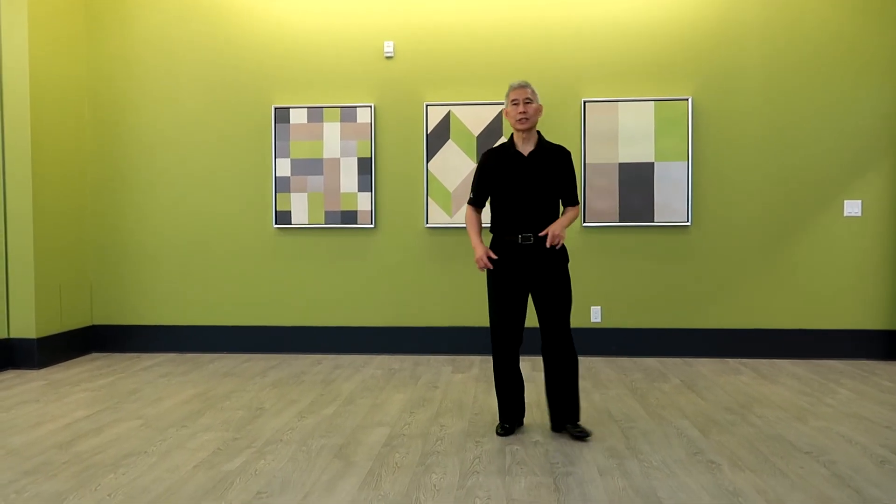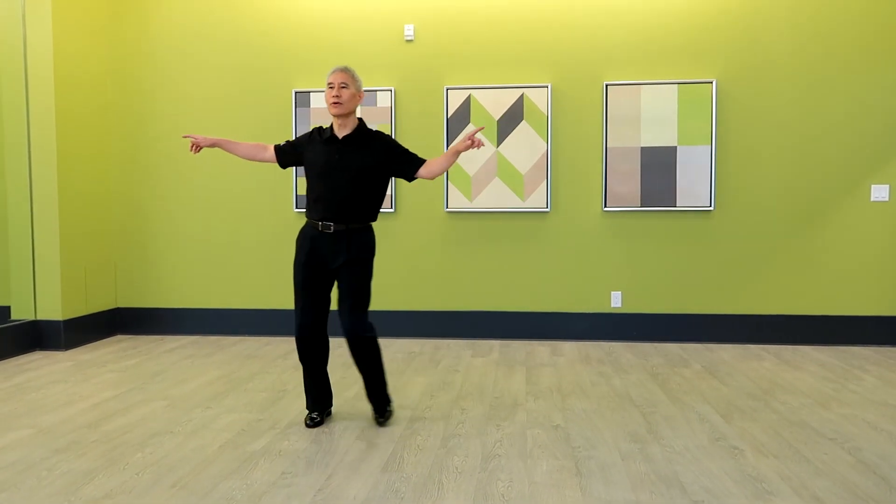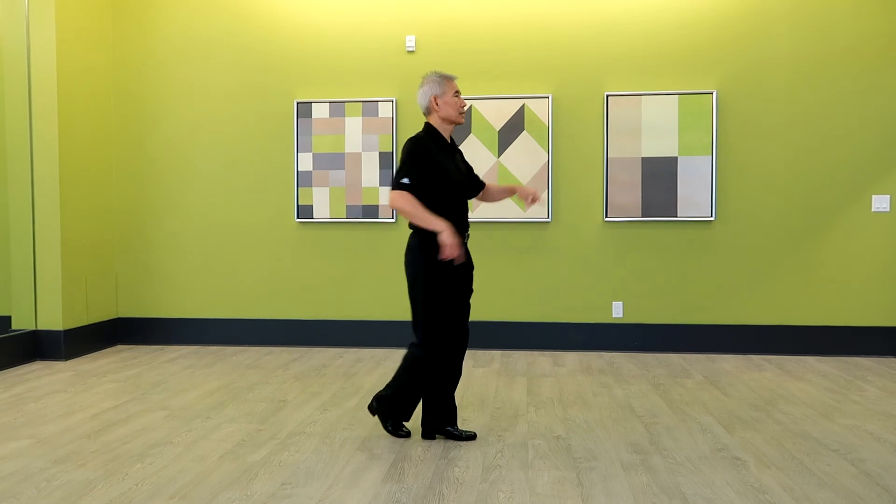Now I will do the timing of the steps. 1, 2, 3 and 4, 5, 6, 7 and 8.